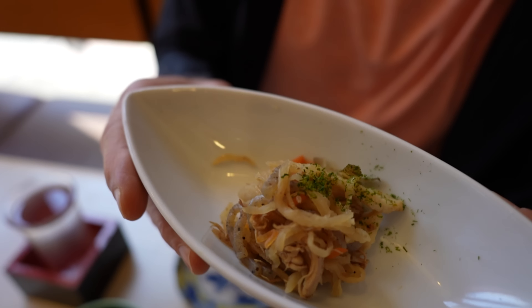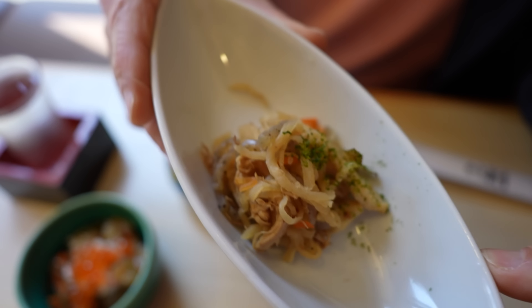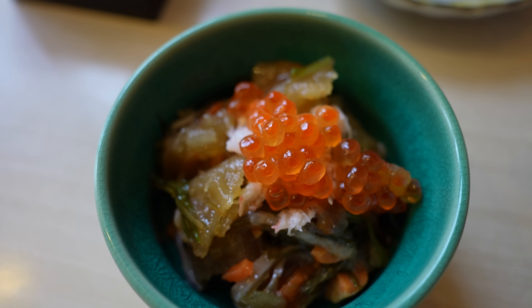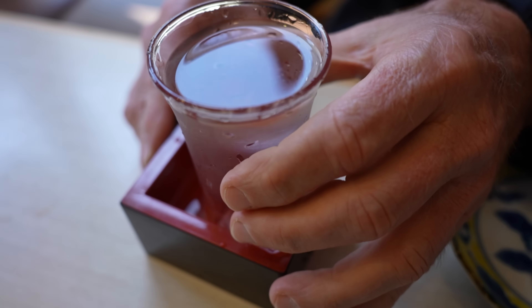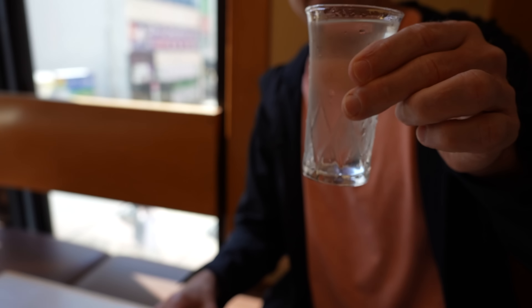The first two appetizers have arrived. This one here is called Kiriboshi Daikon, which is a dried radish, with some other things mixed in there too. And this is a mixed seafood. And then we've got a sake to kick it off with.